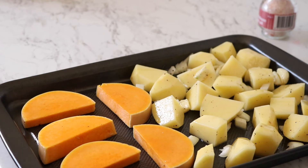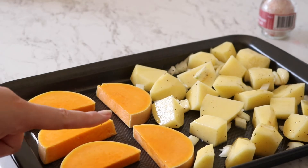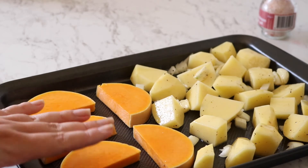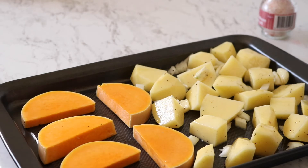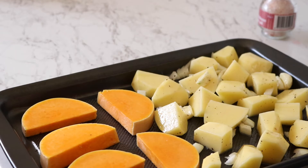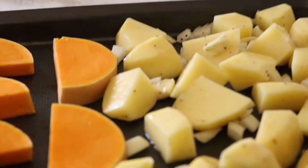With the pumpkin, I just sliced it into kind of thin slices, about a centimeter to a centimeter and a half thick, and rubbed a little bit of oil on them — no salt or pepper for those. This tray is going to go on the top shelf. Currently the pork is on top, so I'm going to put the pork down to the bottom and this tray goes up to the top.